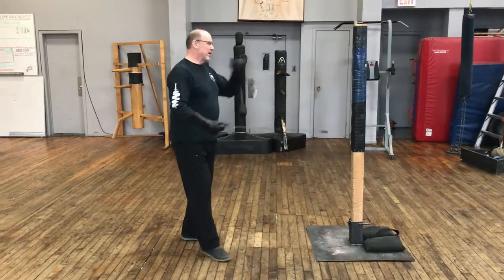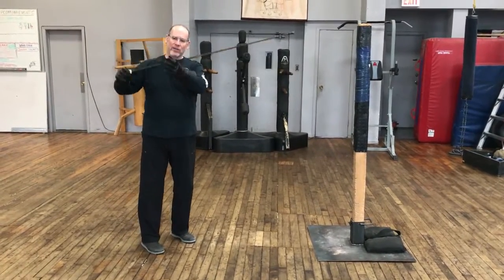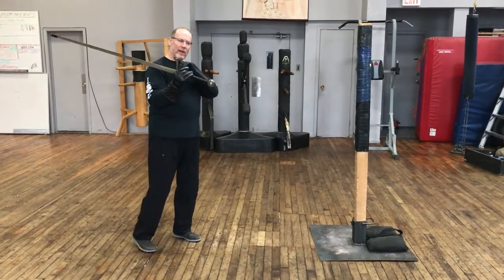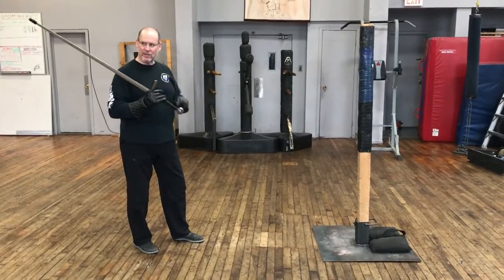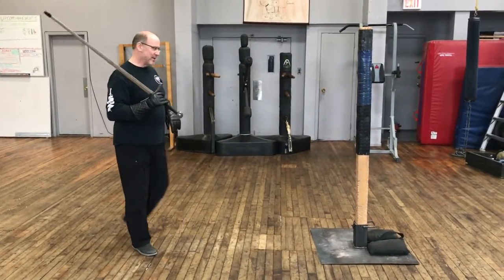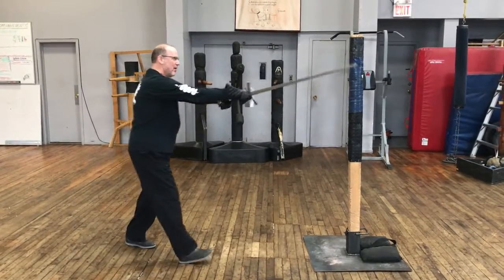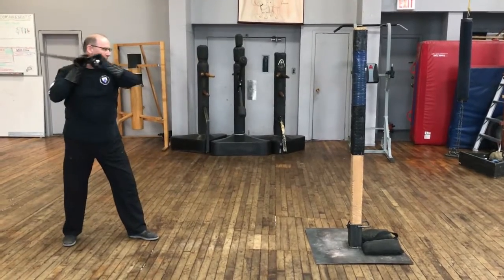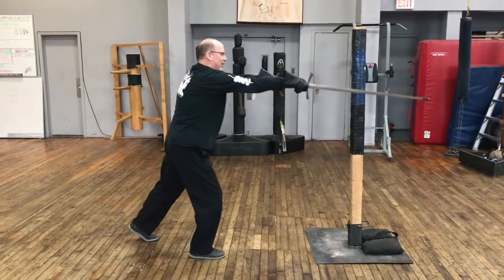So using the pell as a focus again, we want to look at the center of balance of this sword. This is the thing that we want to move in a direct straight line towards the target so that we can accelerate the tip the fastest. So if we look at that mechanic — that center of balance moving in a straight line and recovering — we can see how it pushes straight towards the target and unwraps.